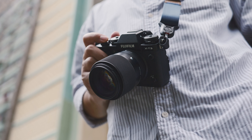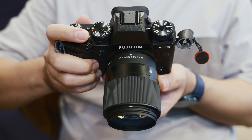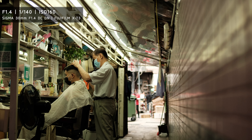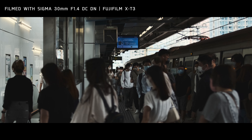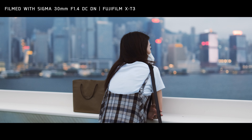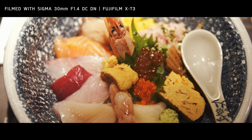I have been using this lens mostly for snapshots in my everyday life, like taking pictures of delicious food and some street photography. I also use the Sigma 30mm f1.4 for video work, like filming gimbal shots and some daily vlogs.